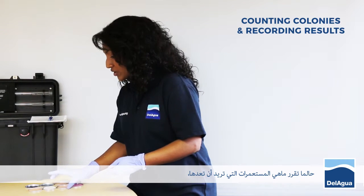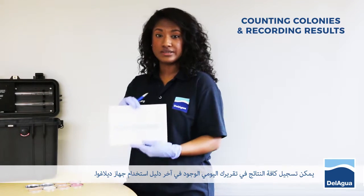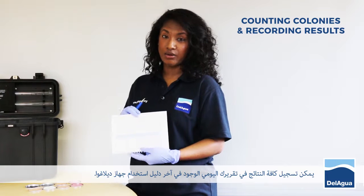Once you've decided which colonies to count, all results can be recorded in the daily report sheet found in the back of the DeLagwa manual.